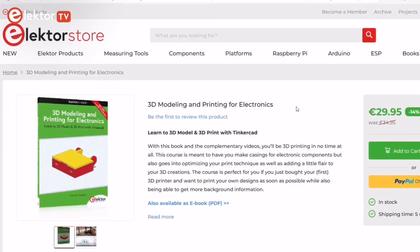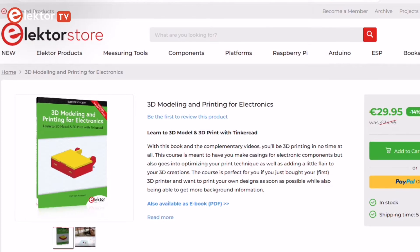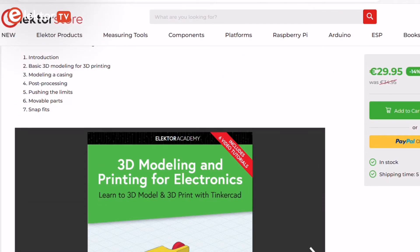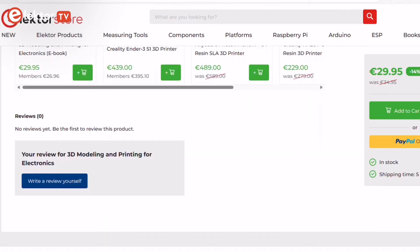Find the link to the book on the Elektor store in the video description, where you'll also gain access to the accompanying video course. The book includes seven video tutorials — you can get it now at a special price and start to learn 3D modeling and 3D printing with Tinkercad. Simply click the link to explore further and enhance your journey into 3D modeling and printing for electronics.